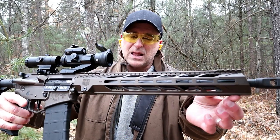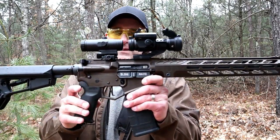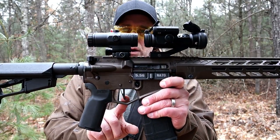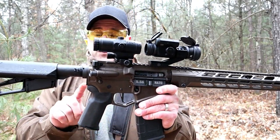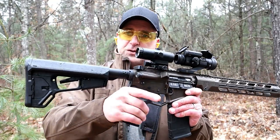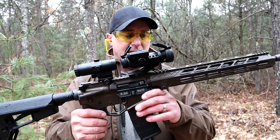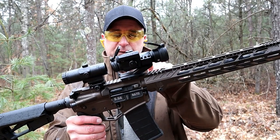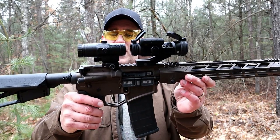Check out that handguard — M-LOK slots there with the integrated rail for a front sight. A CMC drop-in trigger, flat trigger, measures at 3.5 pounds. Comes with this Magpul K2 grip — a little more vertical for comfortable shooting — and an ACSL stock. The optics that I have here is a Vortex Strike Fire and a Vortex 3x magnifier.